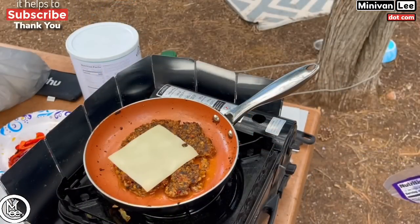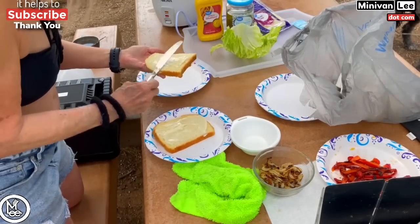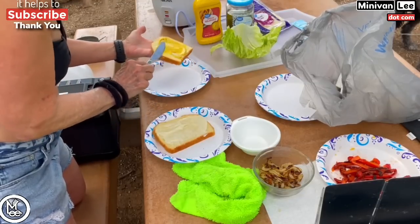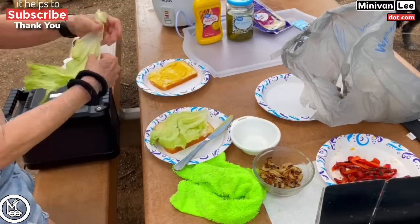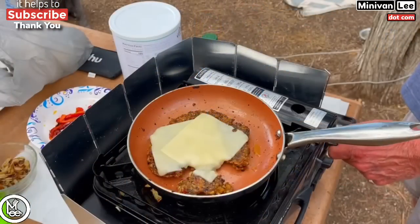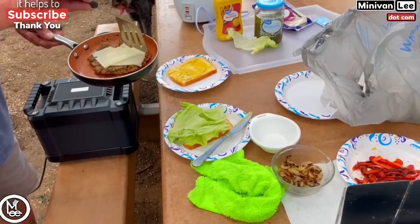I want to do a shout-out to Courtney — last week when we came through the Grand Canyon, I showed her my ID and pass. She said, 'Have I met you before?' I said you look kind of familiar, and I mentioned I'm a YouTuber. She said, 'Oh my gosh, it's Minnie Van Lee!' She works at the Grand Canyon and goes camping in her minivan. She said, 'If you can do that, then I can do it too.' Shout-out to Courtney at the Grand Canyon.